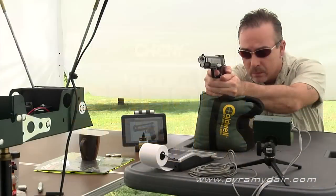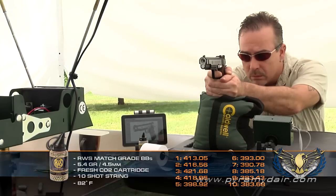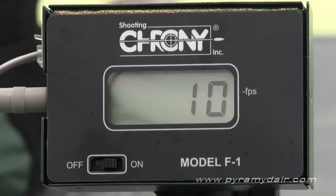For the chrono testing, I used RWS Match Grade BBs with an average weight of 5.4 grains that I sorted using an electronic grain scale. The advertised velocity is 400 feet per second and I did exceed that during the first four shots. After that, the numbers dropped into the high 300s as the CO2 and the gun's valve began to cool. My results were a low of 383 feet per second, a high of 421, an average of 400 feet per second, an extreme spread of 38.25 feet per second, and a standard deviation of 15.42 feet per second.